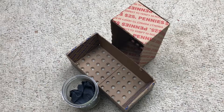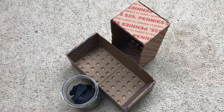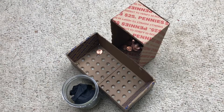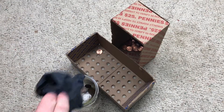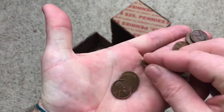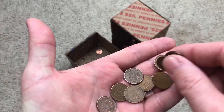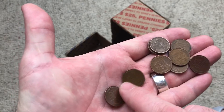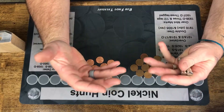Here we go with our test — first, wheat pennies. [drops wheat pennies] And now our shield pennies. [drops shield pennies] As you can see, every single one of those shield pennies ended up in the box, and all of the wheat pennies ended up in the jar. Counting: 1, 2, 3, 4, 5, 6, 7, 8, 9, 10. It works 100% of the time.